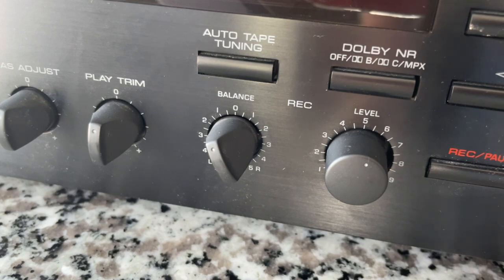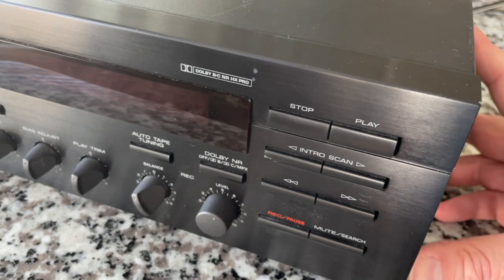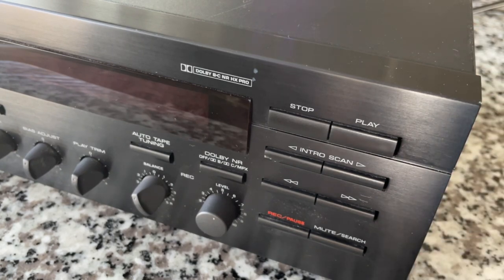In this era, they were still Dolby — modern tape decks no longer have Dolby as they're not licensing their technology anymore. But this has Dolby B, Dolby C, an MPX setting which extends headroom, and HX Pro which further accentuates that headroom, giving you a very dynamic, high-fidelity recording. The bias adjust is a record-only setting — it makes no difference on playback. On the right we have transport controls: stop, play, intro scan, fast-forward, rewind, a record-pause switch, and a mute and search switch. A very full-featured mid-range deck — about a $200 unit back in the day.